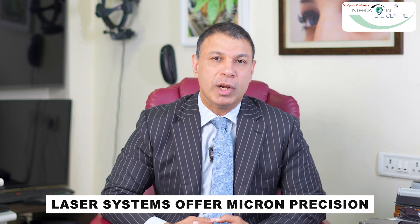However well-trained your hand, it cannot come close to the micron precision that a laser system will offer. One very important part of every cataract surgery is called a capsulorexis. This is a round or circular opening in the human lens that we create, either with a forcep, a needle, or in our case, a laser system.